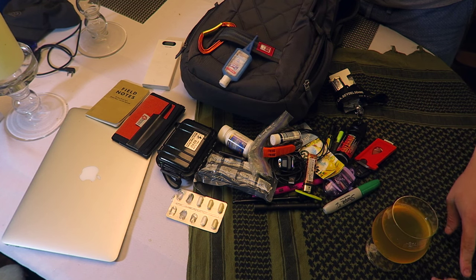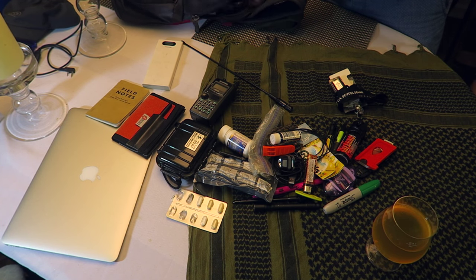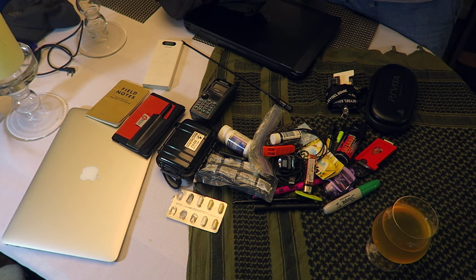Sorted pills — not everything is for you. Kenwood radio. Long antenna. And my bulky, dumb work laptop. PlayStation Vita. Charging brick.